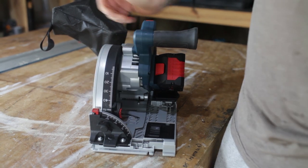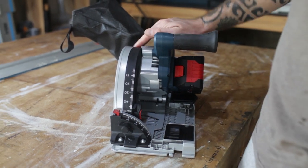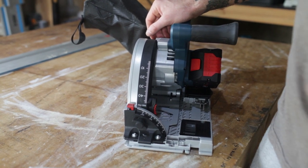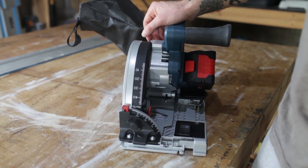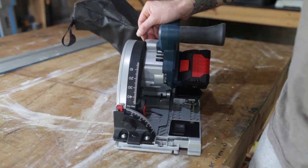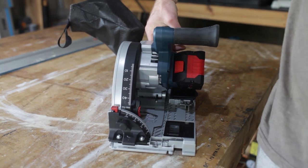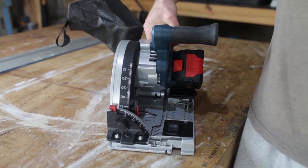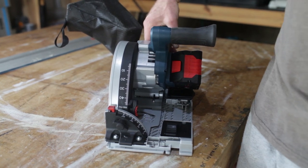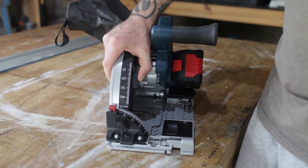It gives you a maximum cutting depth of 52mm without the track — with the track it's 46mm. Compared to other saws that's a little bit lacking, but it's only 6 or 7mm difference. The track saw's real strength is cutting down sheet goods, and most of them don't get anywhere near 4.5cm thick. So for me it's not a problem, but if it's something you think is a problem for you, consider that when buying.